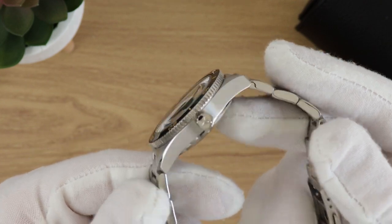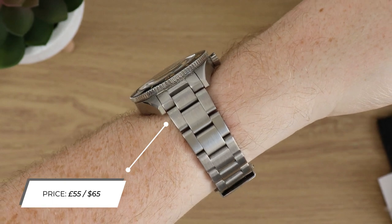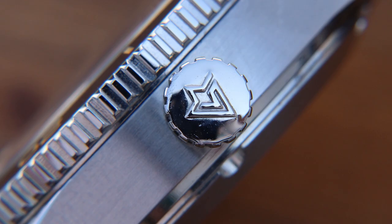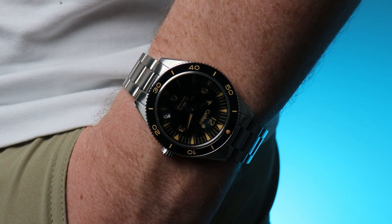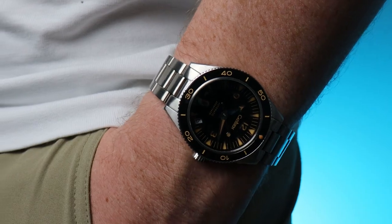This watch retails for £55, or about $65. The watch it's paying homage to is the Omega Seamaster 300, which retails for £6,500 — so this costs less than 1% of the watch it's homaging. That's the first box ticked for me.